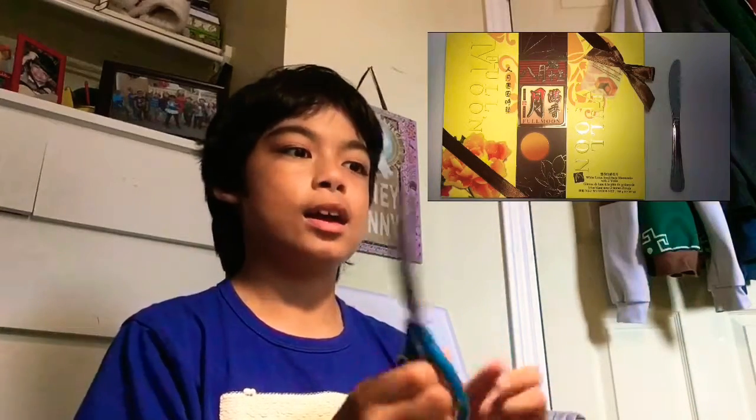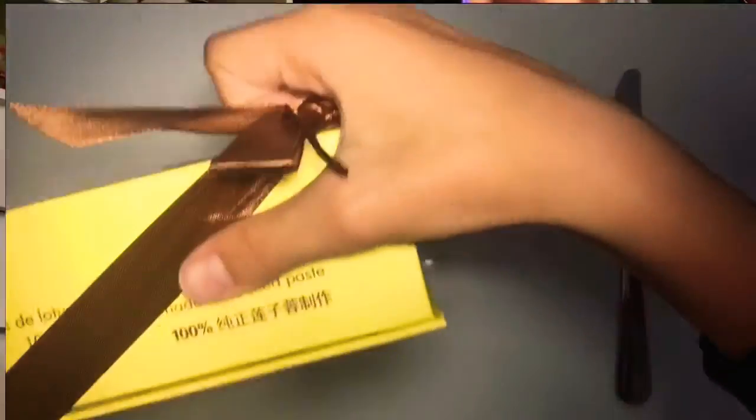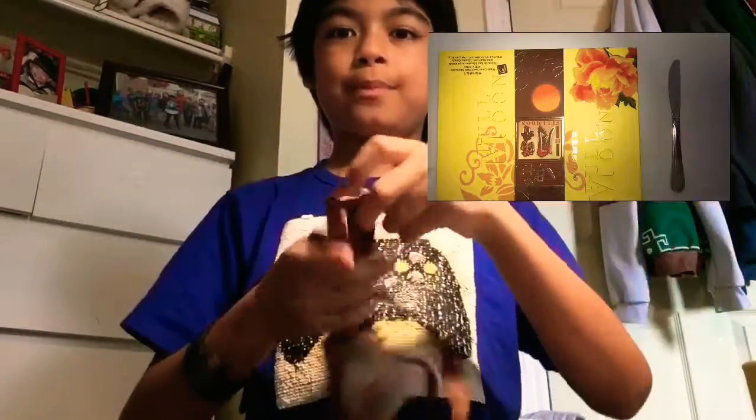So let's open it and take a look inside. The past few years there have been four mooncakes in this box, but this box is actually significantly bigger, so I wonder how many are in here. All right, so this is the wrapping it came with — now let's open up the mooncake.